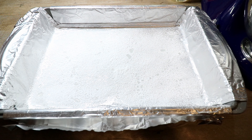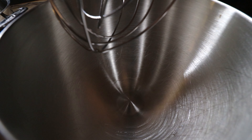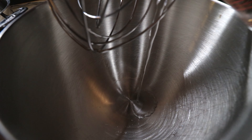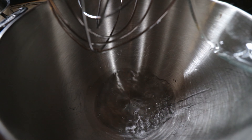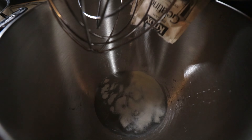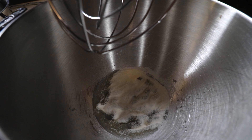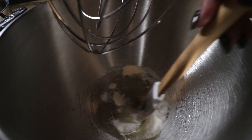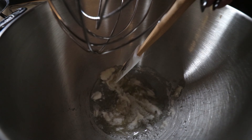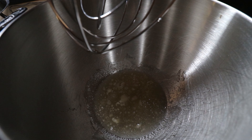Next, I have my mixer here and I'm going to pour three-quarters cup of cold water in, then sprinkle all four packets of gelatin over the top, making sure all of it gets absorbed by the water and allowed to bloom. Just take a spatula to make sure it's all in the water, then let it sit for about 15 minutes.